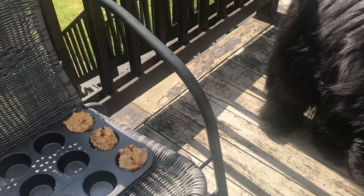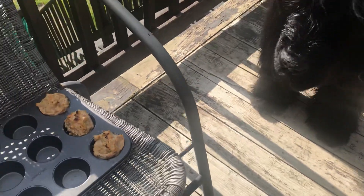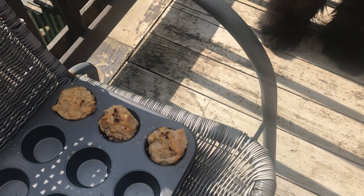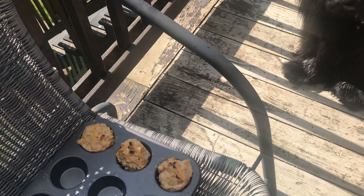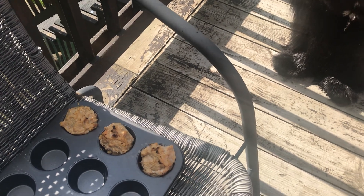I don't put any salt or spices or anything in there. I just grind up the chicken, remove all the bones, add some sweet potatoes, and I do bind it with an egg — which I forgot to mention.